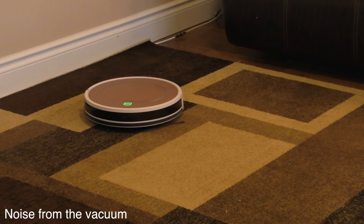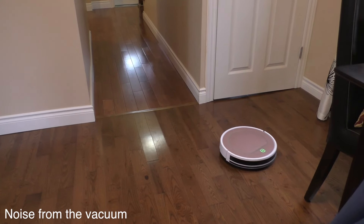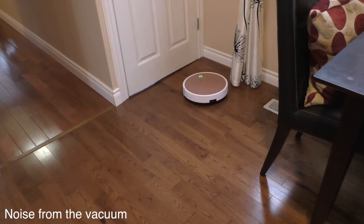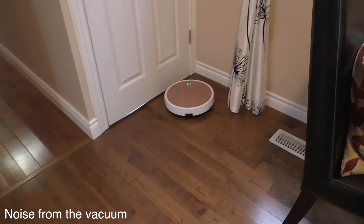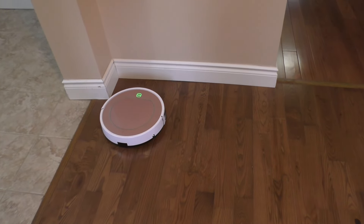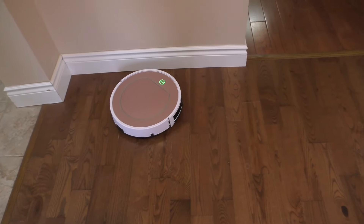While cleaning, the vacuum itself isn't that loud, but you will hear it bump into chair legs since it can't detect them. If you're relaxing at home while it cleans, you'll hear that bumping repeatedly. Everything else — walls and larger objects — it seems to detect and stop right next to without actually hitting.